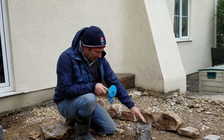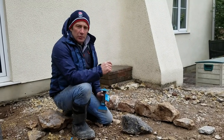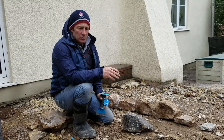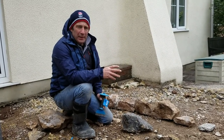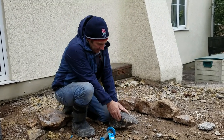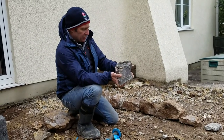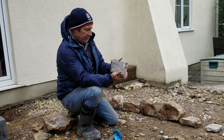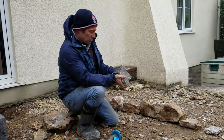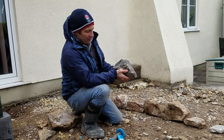Welcome back, we're continuing with the stone wall. As I mentioned in the last video, the stone we're using is what we call a random pick off the quarry face - that's how it breaks away. This is limestone, so it does tend to fragment if you're not careful.